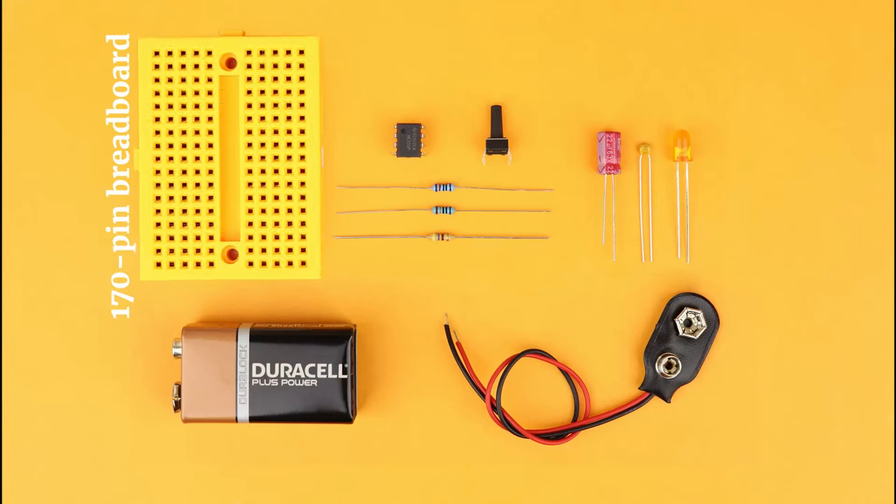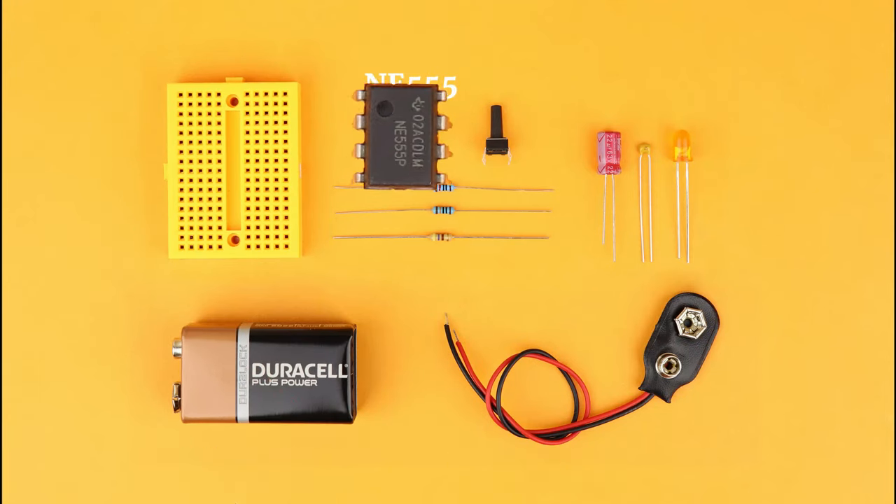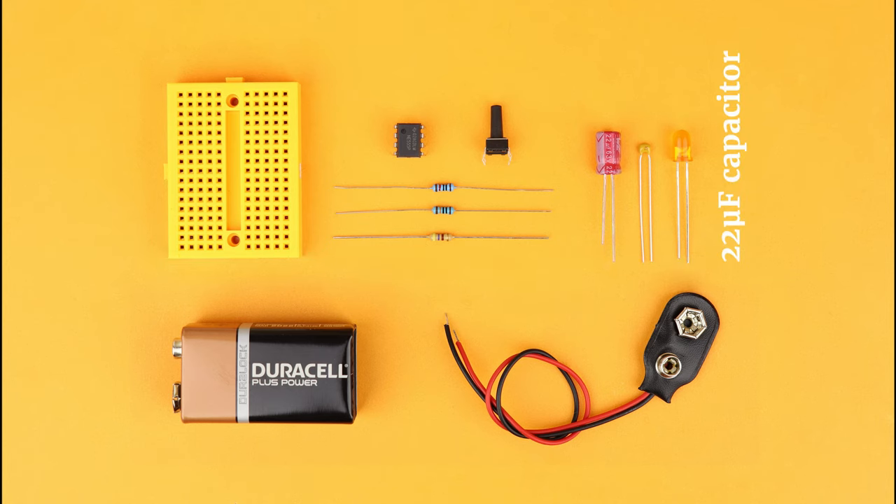Here's what you need: a 170-pin breadboard, a 9-volt battery with a battery clip, the NE555, a push button, one 10 kΩ resistor, one 100 kΩ resistor, one 470 Ω resistor, a 22 µF capacitor, a 10 nF capacitor, and an LED.